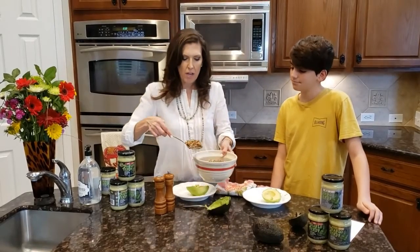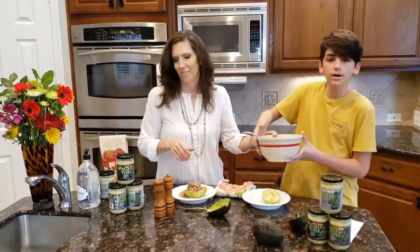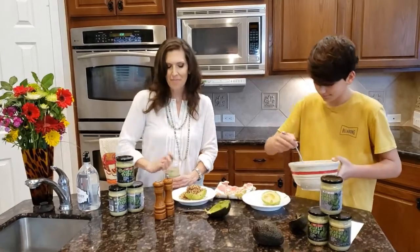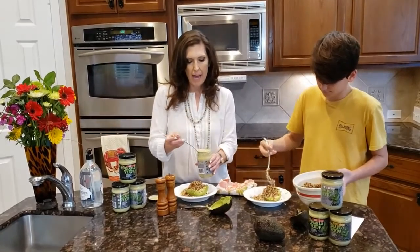Next we're going to take a couple of scoops of quinoa, and quinoa is super healthy for you too. It's a great source of protein, iron, fiber, and magnesium. Avocado is also a good source of potassium and fiber.